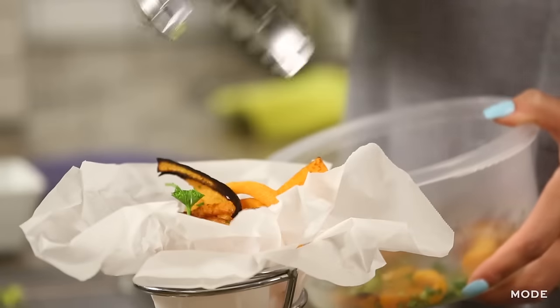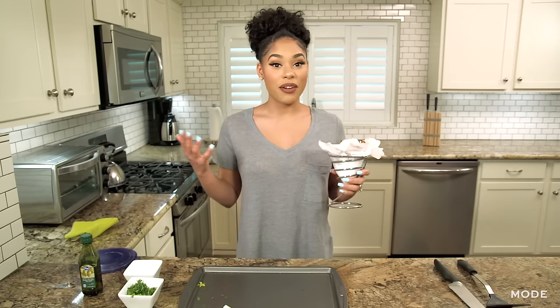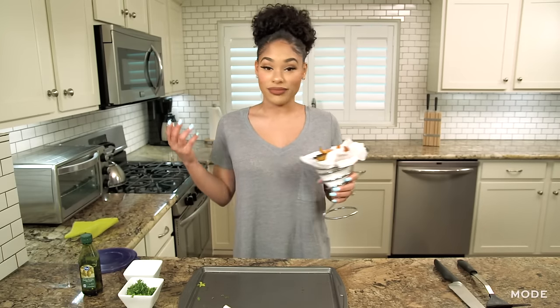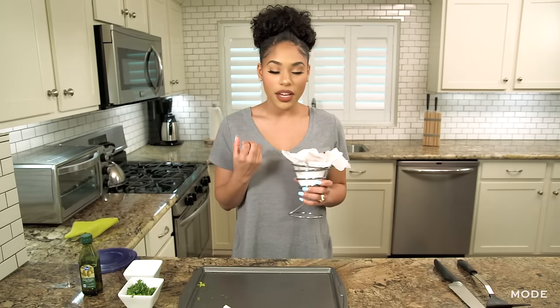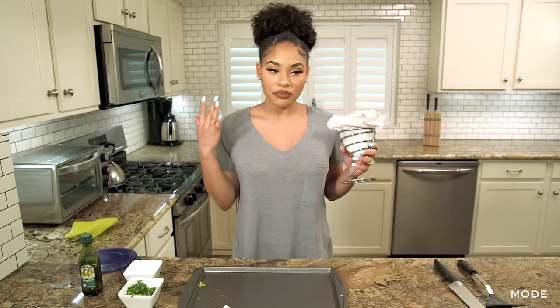These look so good. Now that we're all done and it's plated, dig in. These are so good — so tasty and they're so healthy, so it's like the best of both worlds. If you want to see more videos like this, make sure you check out Molde.com. I will see you guys next time.